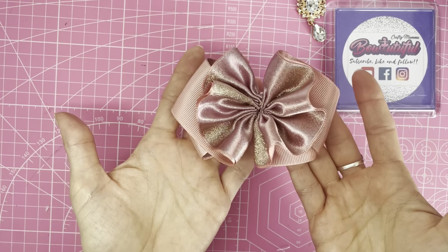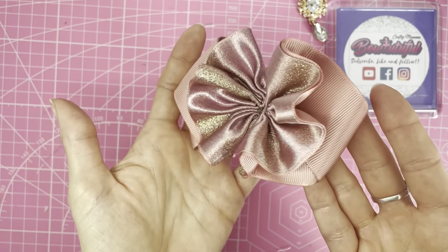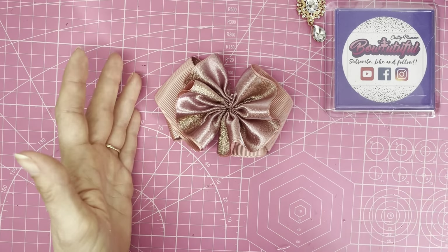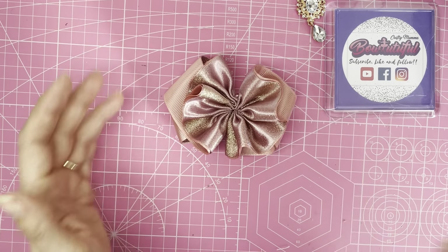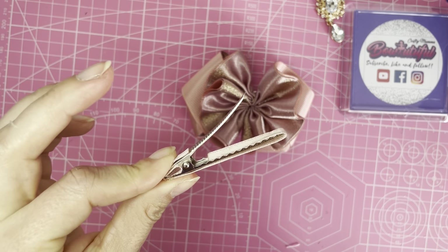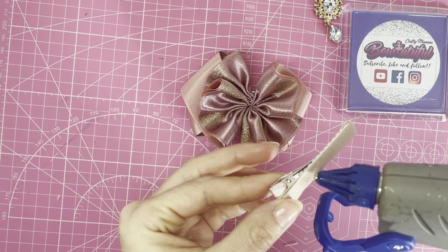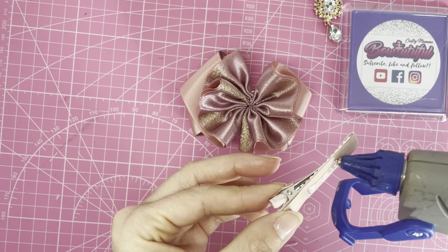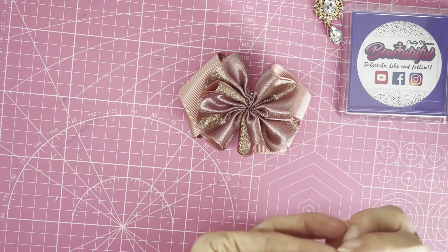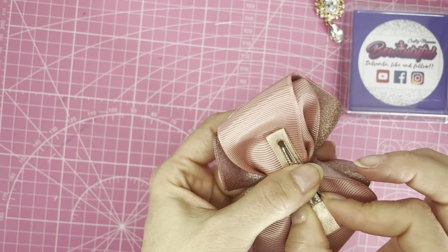Now we've got a 55 millimeter tooth clip covered in matching ribbon — as matching as I could find. Place some glue along the top of that clip and press it across to the underside of the bow.